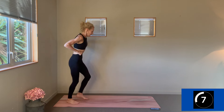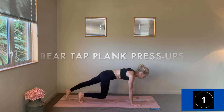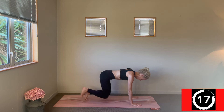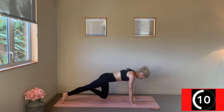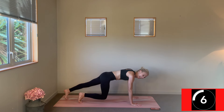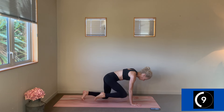Change — upper body work. We're coming into a hovering tabletop, knees tapping behind the wrists. Walk back to a plank, take your press-up, come back to your bear, tap your knees, then add the plank and take the press-up. A lot of belly work and upper body work for this round.